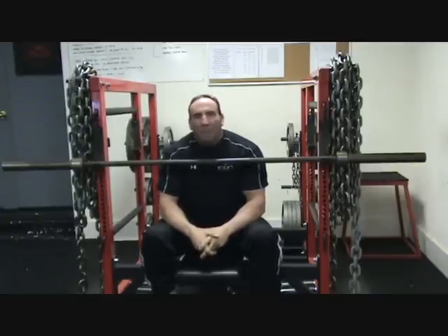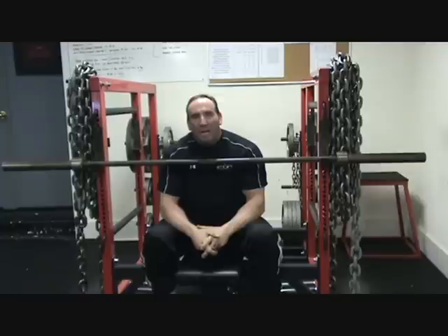Hey everybody, this is Jeff Green with Icon Performance in Birmingham, Alabama. I got a comment on one of my YouTube videos — the commenter couldn't believe I was actually teaching a false grip on one of my bench press demonstrations. They thought it was inherently dangerous and went on to describe me in a couple of other ways.